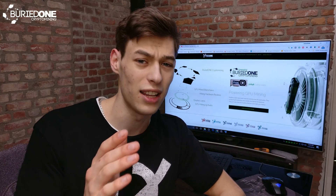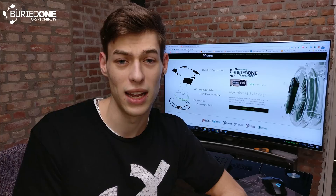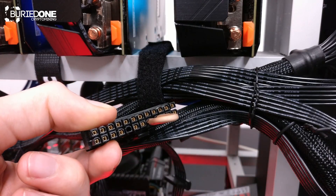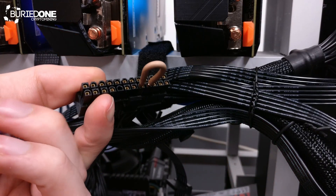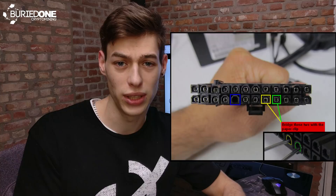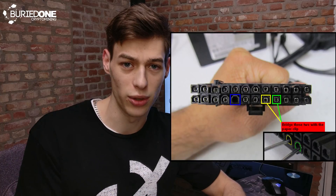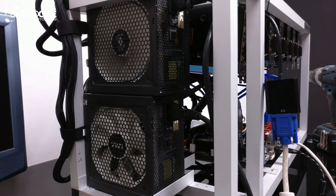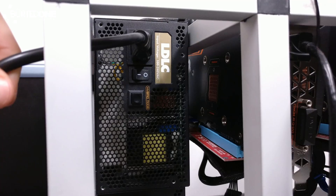Let me show you what you can do — it's actually really simple. What I did was short my power supply on the 24-pin connector. I'll show you an image of which two pins you need to short together with a wire, and then the power supply will stay on. So if you turn on the miner, you will have to use the power switch on the power supply instead of the power button first.